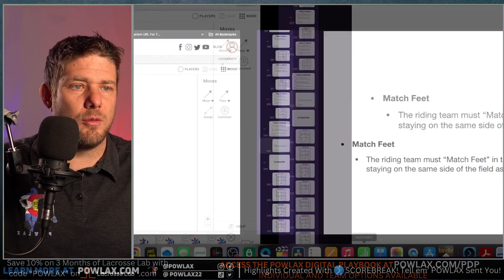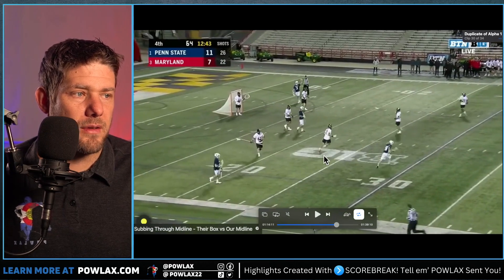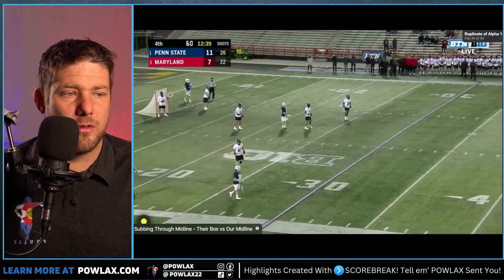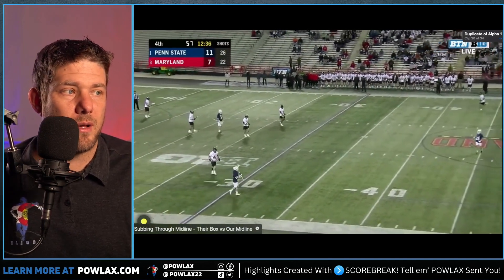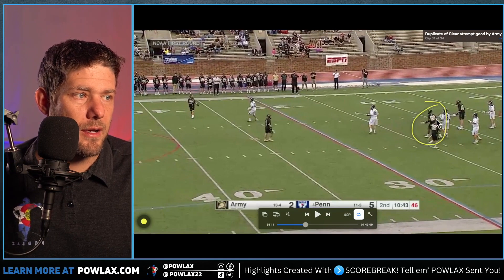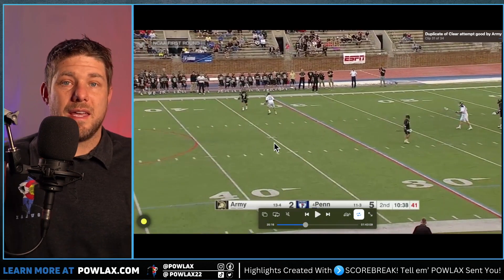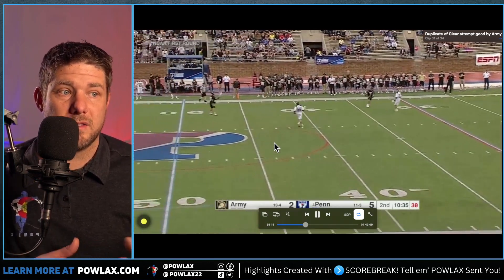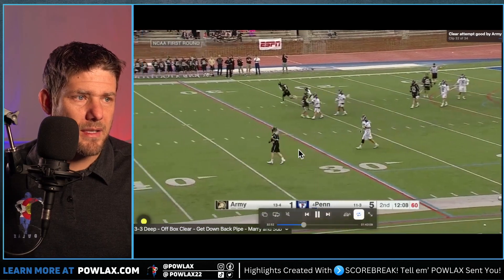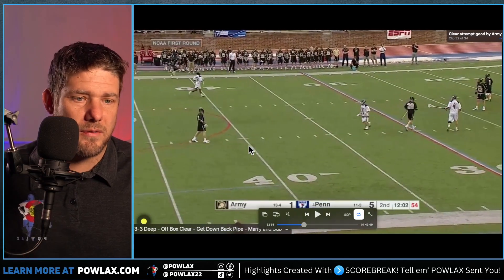Now let's watch some film on what this looks like. We get a deep alpha — he catches the ball, and this defensive personnel player runs right with him. They might both go through the midline, but either way they go together. In the next clip, the same basic idea: as 90 runs off the field, so does the other player — this is a race, and if they can generate offensive transition by subbing faster, they absolutely will. Same idea in the next clip — these two are running together, one goes to the box and one to the midline. The basic idea is we don't want to give up defensive transition.